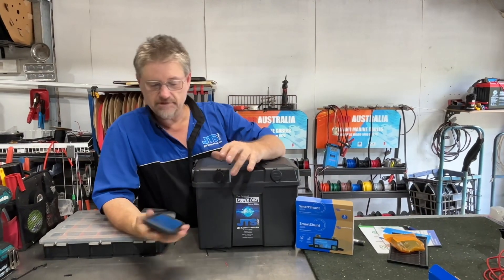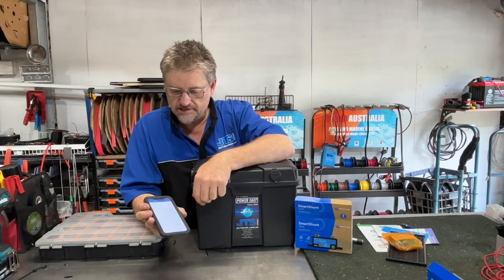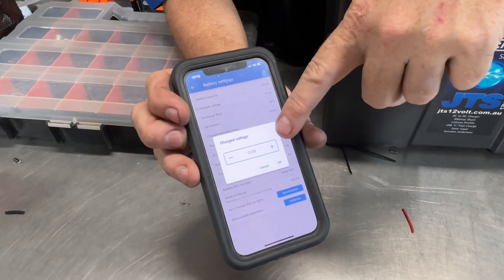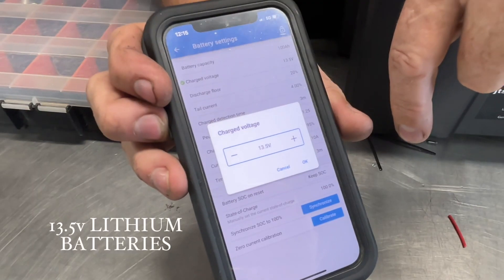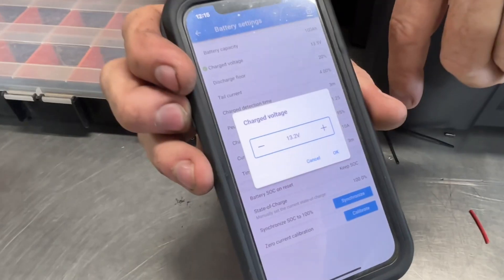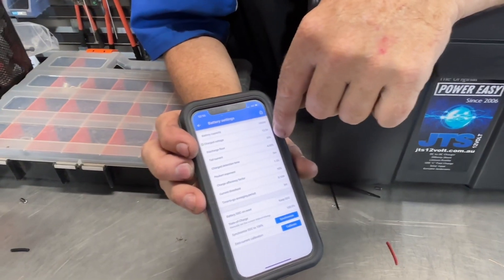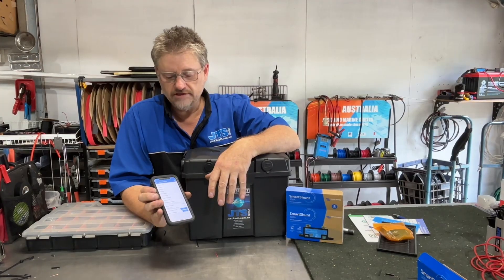So you get into the app — as you can see there — you jump into Settings, all the settings come up, you choose Battery, and then you've got your battery settings. The only real difference for a shunt to read is your battery charged voltage, and that is just a sort of calculation that happens inside there. We set it to 13.5V for lithium and 13.2V for AGM.